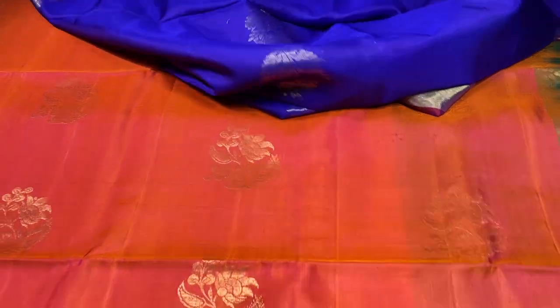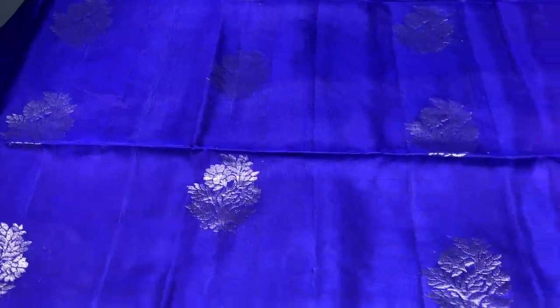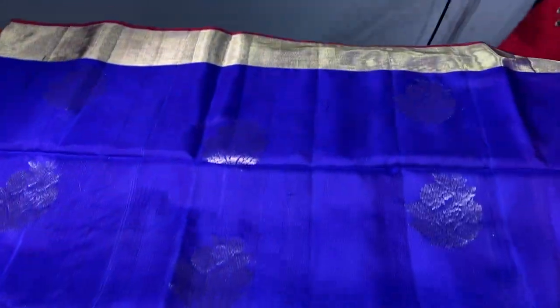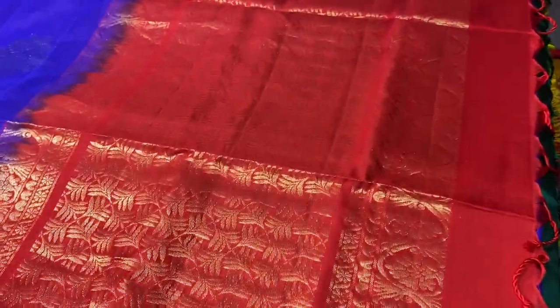The next saree is a purple and blue combination — a mild mix of purple on blue, very elegant with buttas in golden zari and borders in golden zari too. Excellent design, beautiful hand woven saree. The pallu is a combination of red — chilly red colour — very different and beautifully woven, with same red blouse piece.